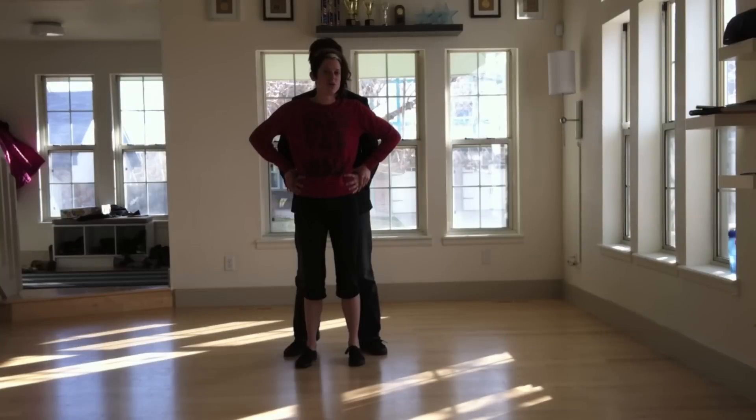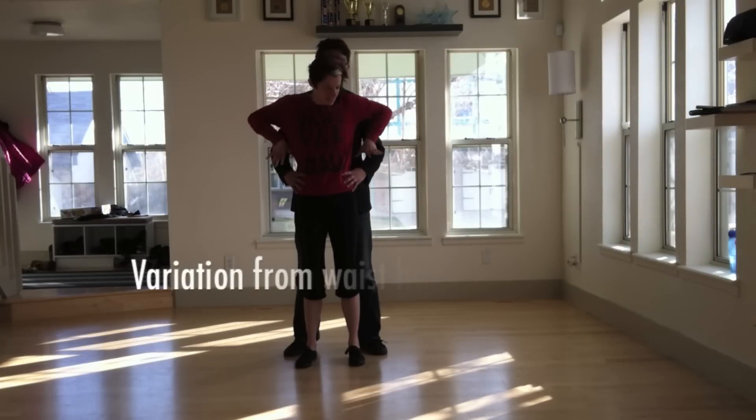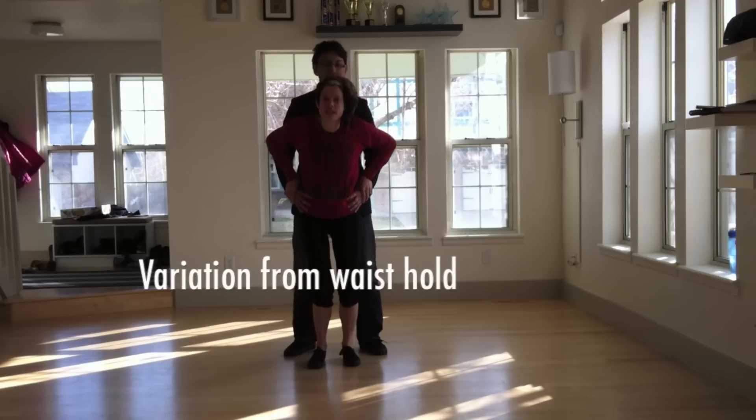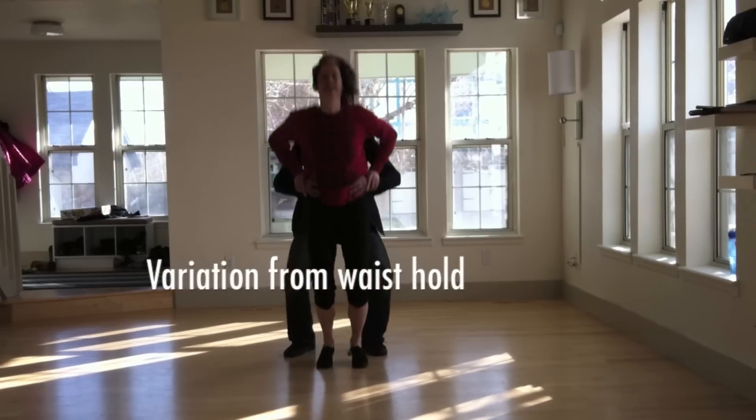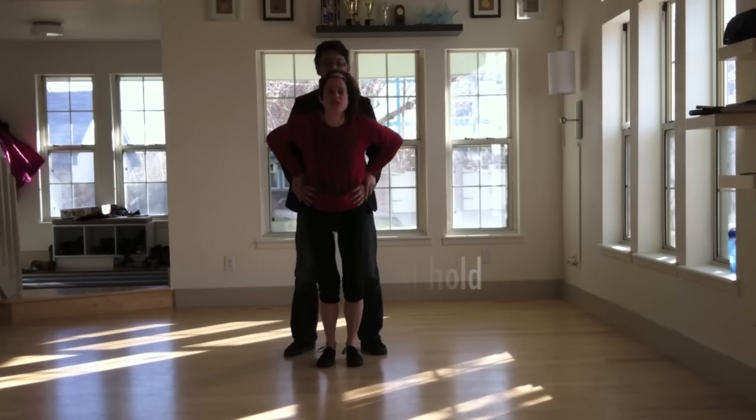Here's a good starter way to learn the A-frame. Mark's got his hands around my waist, and I put my hands on his wrists. We go down together, and up together, and down together. So we can do that one as a pencil jump or as a straddle jump.